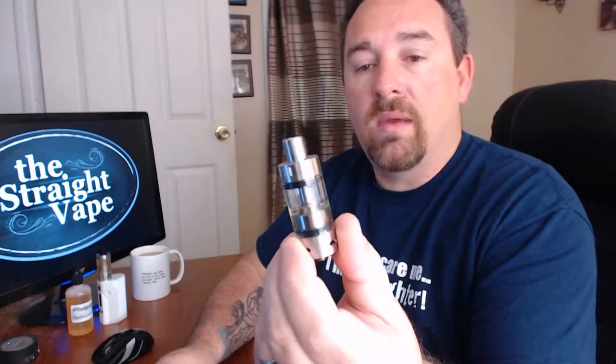Like this here — this is an RDA. Because there's no tank or anything, you just drip juice onto it. You drip it right through there and then you vape it. That's a JBO Whismac Indestructible — a great little RDA.